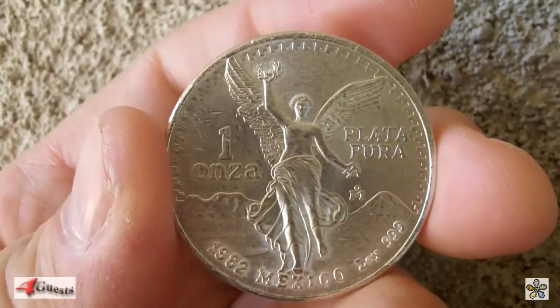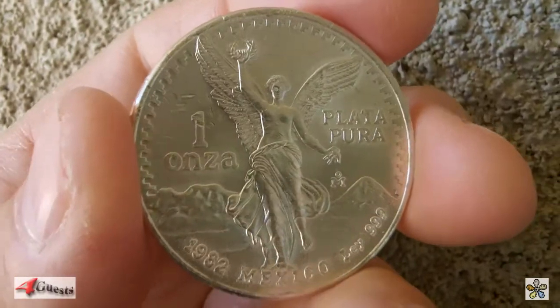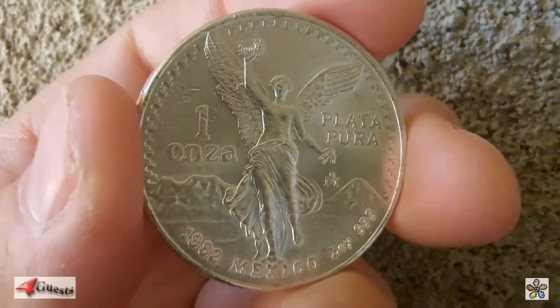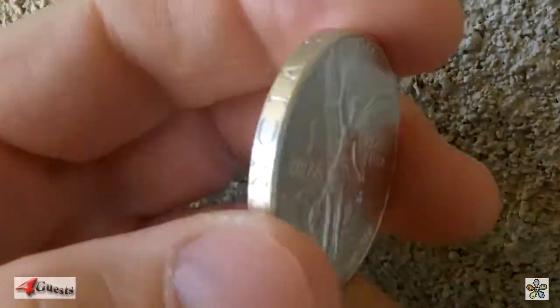What we have here is a 1982 Mexican Libertad. It's a one ounce, 999 fine silver — the first year of vintage of these particular Libertads.